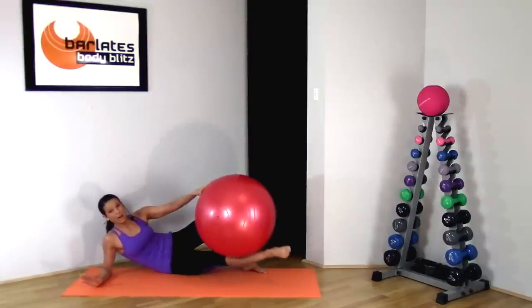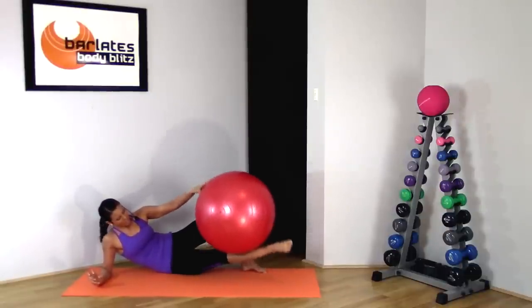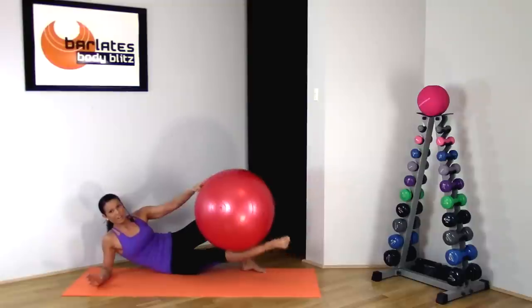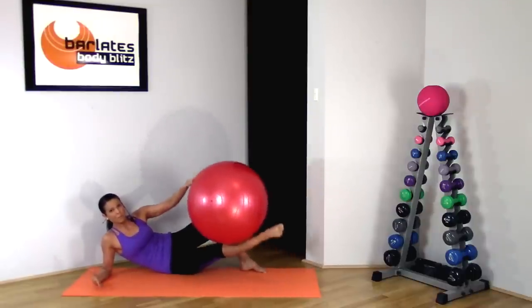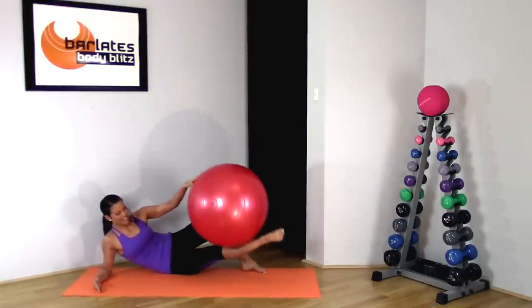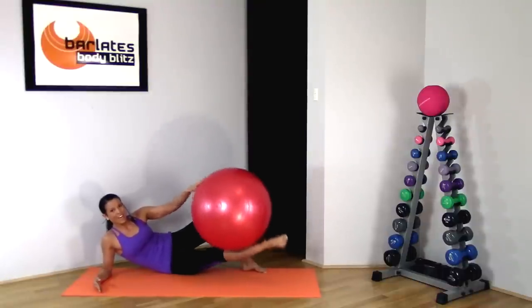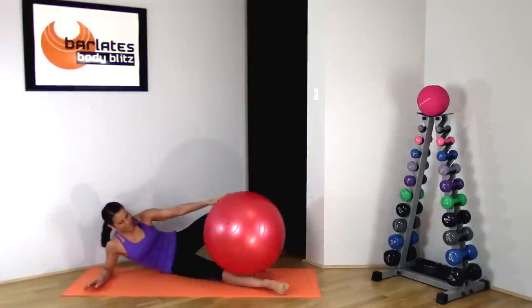This should be totally on fire — your leg should be quivering with the burn. Keep it up — the higher the better. Hold your tummy in, protect your back. Just 10 more: 9, 8, 7, 6, 5, 4, 3, 2, 1. Awesome job — that was not easy!